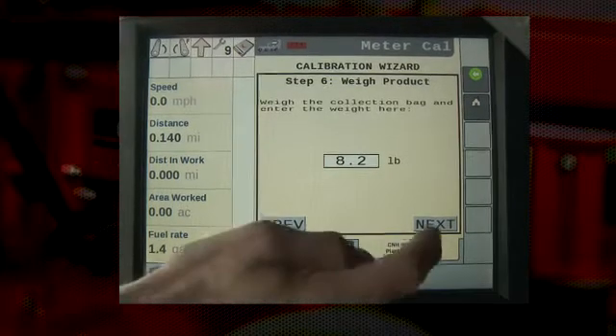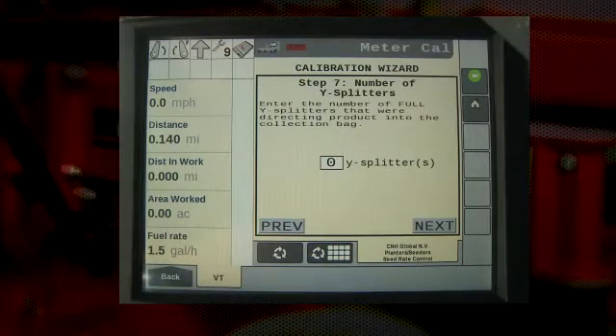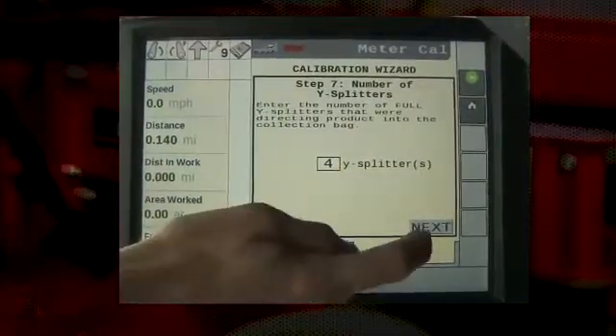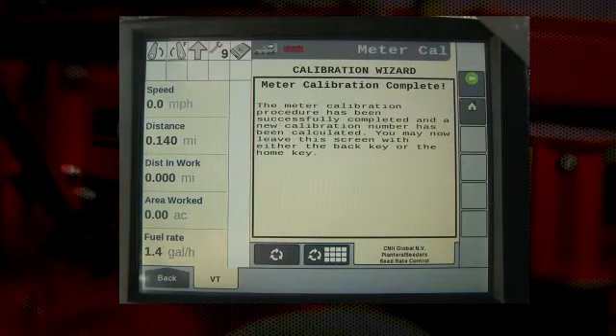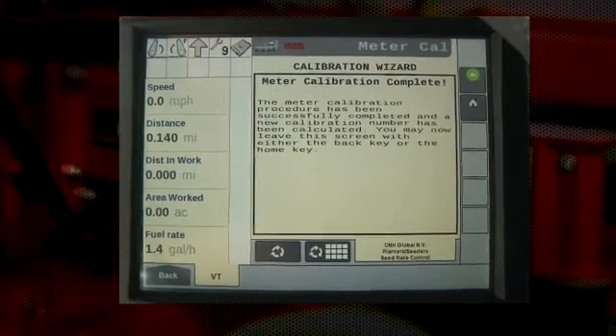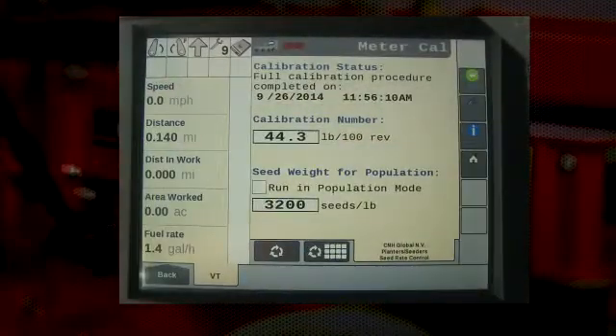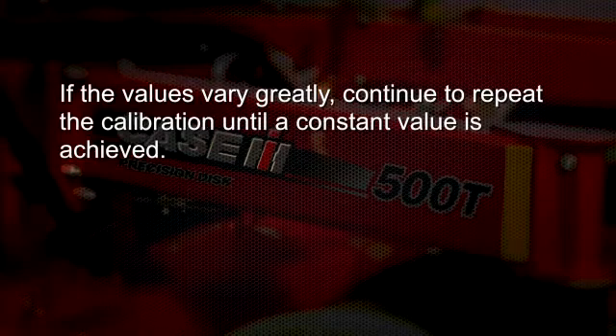The seventh step of the calibration wizard is entering the number of Y-splitters or primary runs that we've collected product from. In this case, in our example, we collected from four primary runs, so we would enter four. After pressing the next button, the operator will see that the calibration has been completed. Pressing the button in the top right-hand corner of the display or the back arrow will take them to the screen that will show the calibration number. Record this number in a safe place and repeat the calibration to compare those values. The values should be similar. If they vary greatly, continue to repeat the calibration until a constant calibration number is achieved.